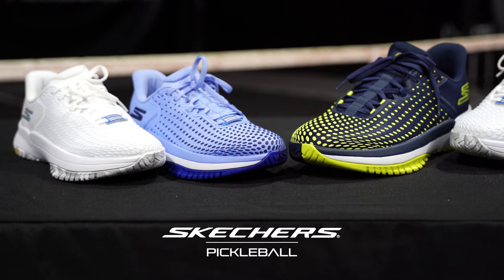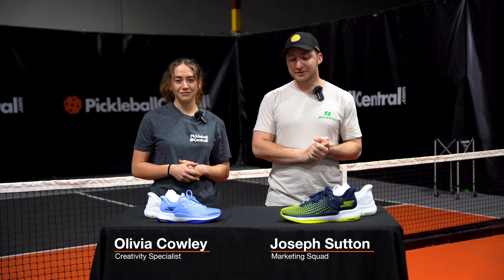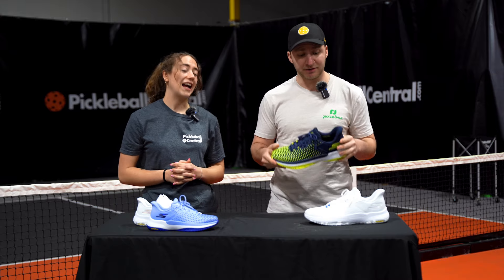We were lucky enough to try the Viper Court Elite from Skechers this week — their top-of-the-line shoe design just for pickleball. First impressions: in my opinion, Skechers' best-looking shoe so far.